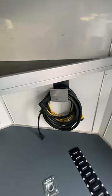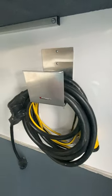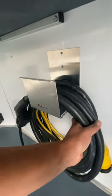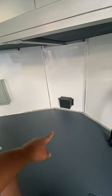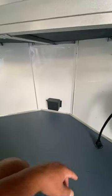Down here we have a cord hanger from Pitt Products. What I like about this is it's rounded on the top and sides, so it's not going to cause any damage to those electrical cords. Underneath here, I'm going to put a Honda inverter generator right under this shelf and strap it down to the ground, so we can keep it in here just in case we need power and electricity.